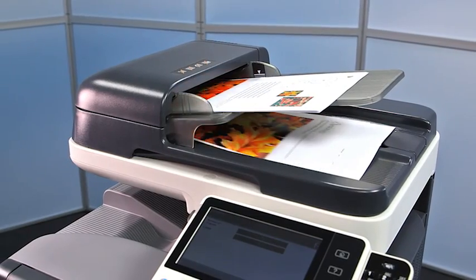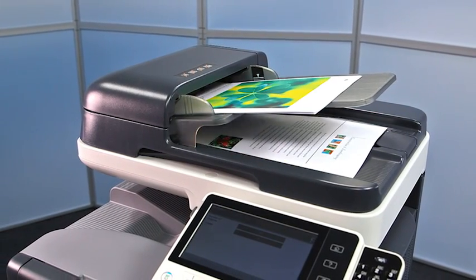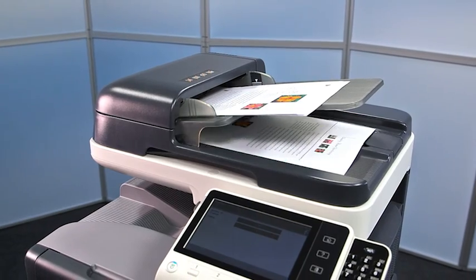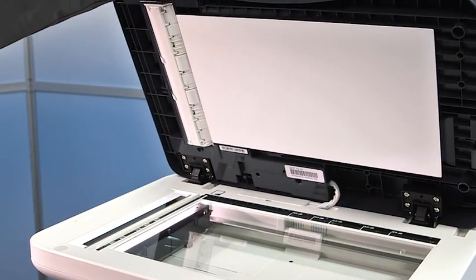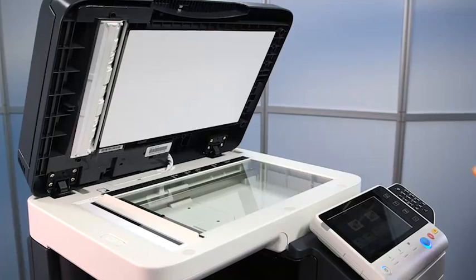The automatic document feeder pulls in individual document pages and guides them past the scanner. Documents which are not suitable for the document feeder can be placed on the original glass.